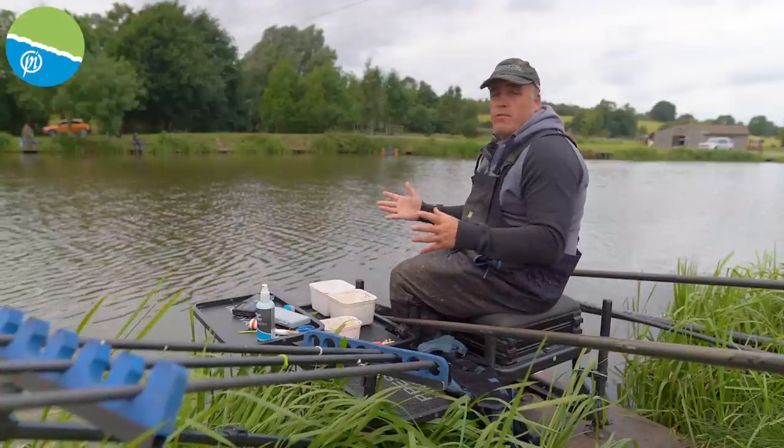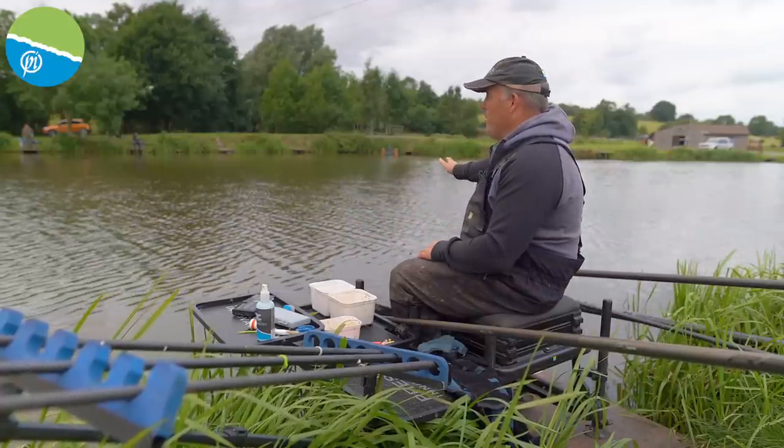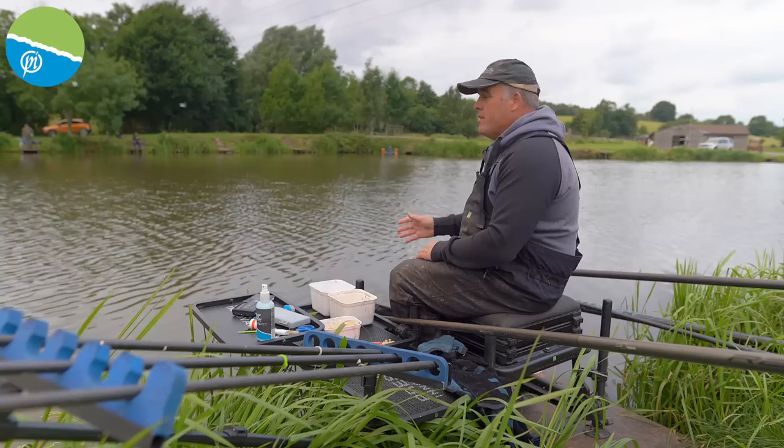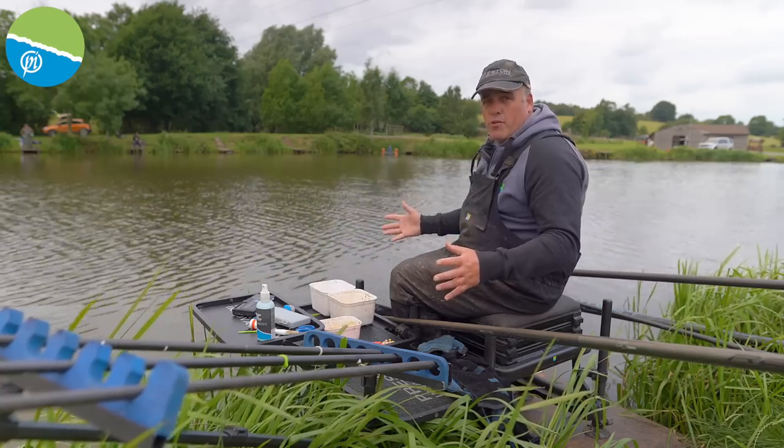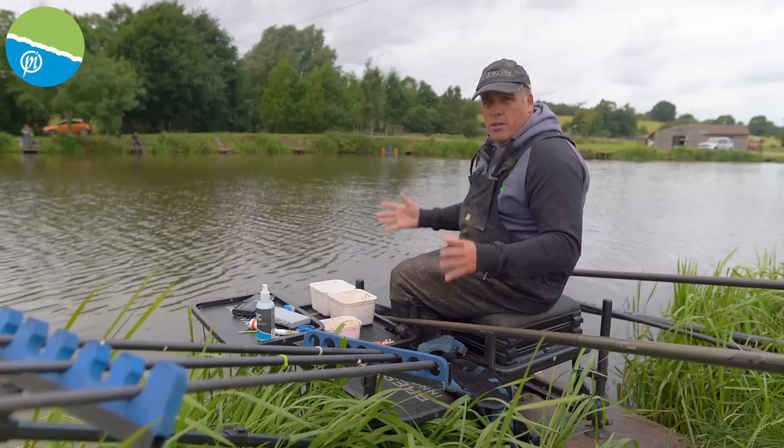We're going to start now. On any commercial with meat and corn, it's always worth starting short. It's a nice day today - overcast with a little bit of ripple. I'm going to be fishing on the bottom because of the weather - it's actually quite cool. I'm going to go in at top five first, just to have a look. Sometimes on these you can catch some real big fish early. You don't know - it might not always happen, but it's worth a start.